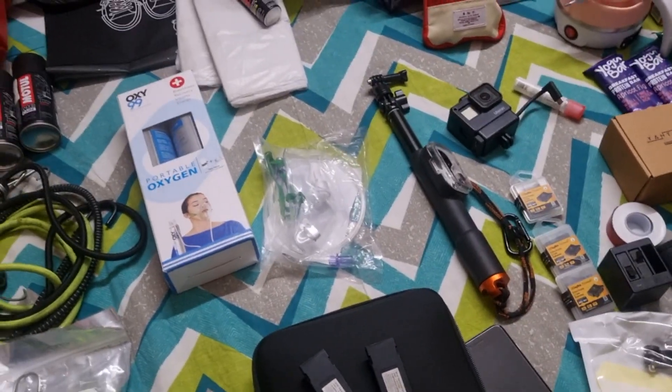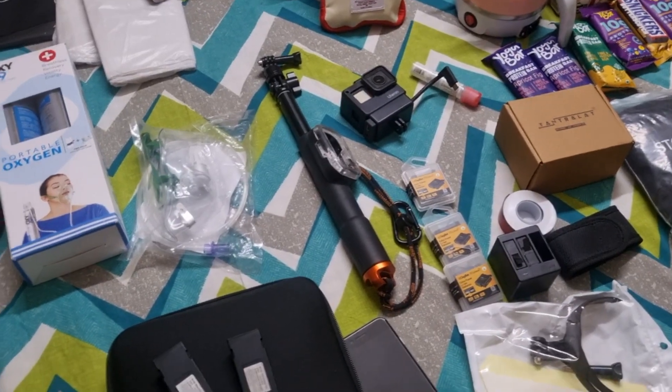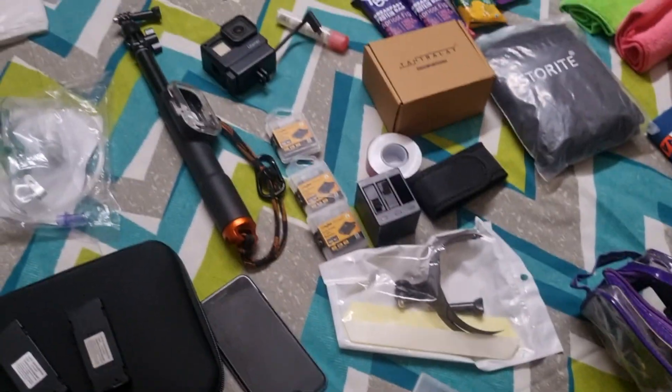Then GoPro selfie stick and this is my GoPro 7. Its original battery is not available, so I had to purchase Digitec ones — I am going to take five batteries. Also an attachment and a pocket knife.